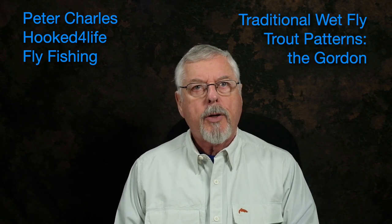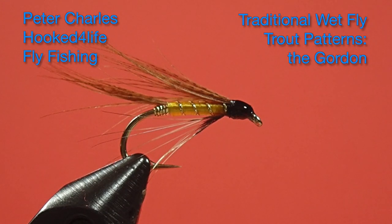Hi, Peter Charles here, folks from Life Fly Fishing, and today we're going to tie the Gordon. This is an interesting wet fly pattern, and I think that color scheme will be quite good to imitate a lot of those mayfly emergers that are coming off in late May and early June. So let's get tying and look at the materials.